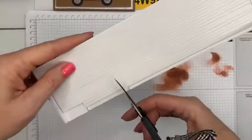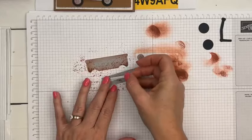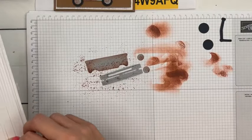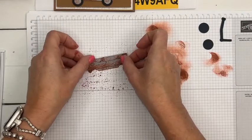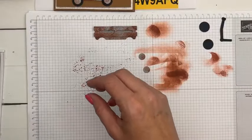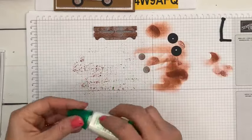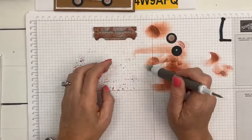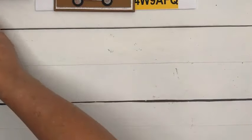There we go — rusty wagon! I like to use foam adhesive strips because they fit on here perfectly. Put one there and another one there, and place them right on the wagon. Now we'll put the hubcaps on and glue the whole thing together once we get it to the card. Set that aside to dry a little bit more.